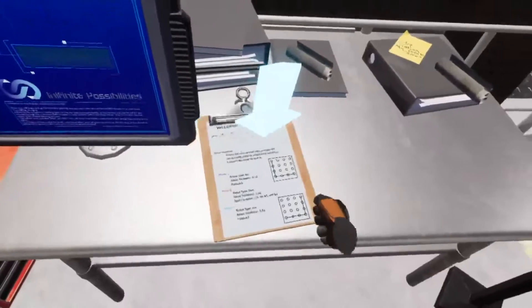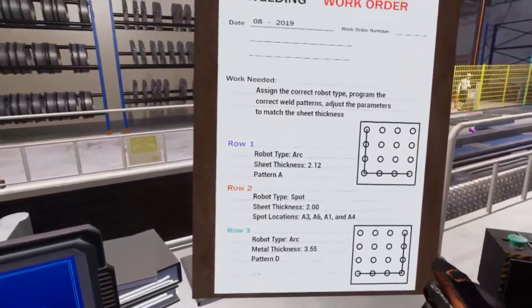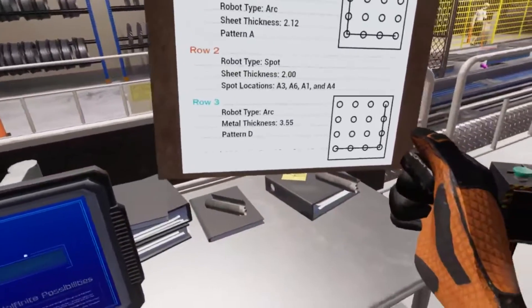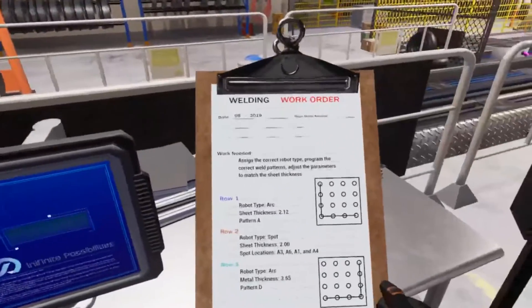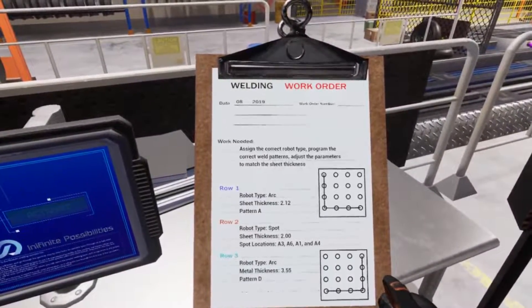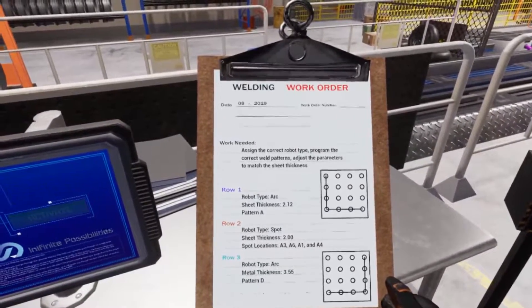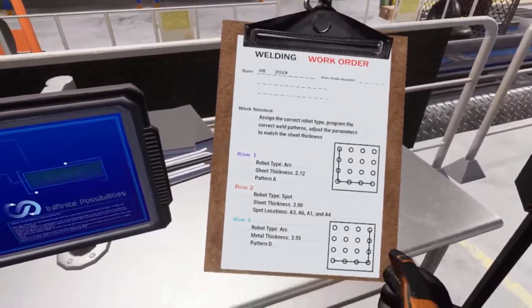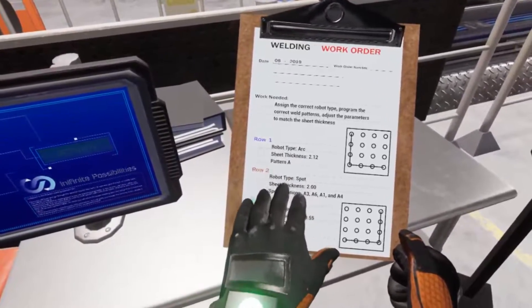Based on the work needed section, you'll need to first assign the type of robot arms we'll need for the day, second set the welding parameters, and third program the robot arms' welding patterns. We'll be working with six robot arms in pairs of two, and each pair will be assigned to a specific row. Underneath the work needed section there are three specifications for each row. For now we only need to worry about the first specification: the type of robot arm.